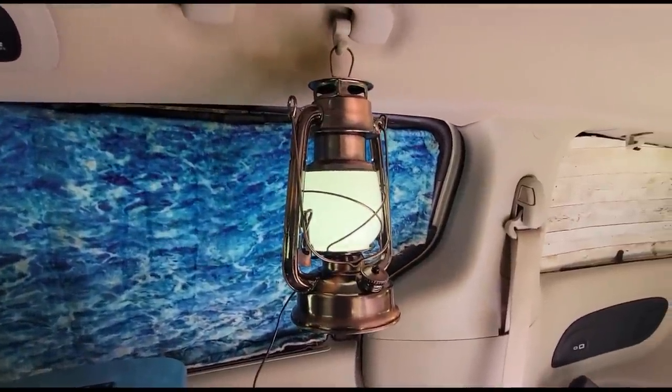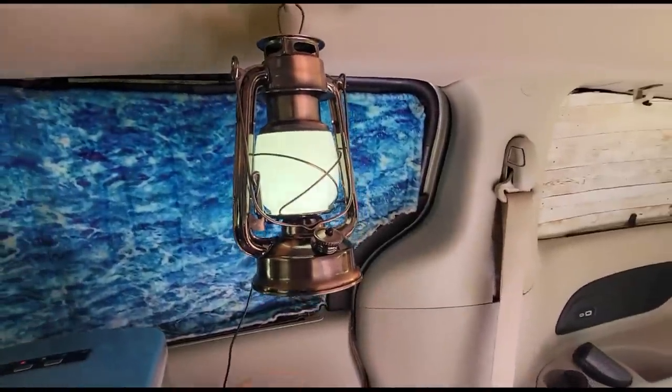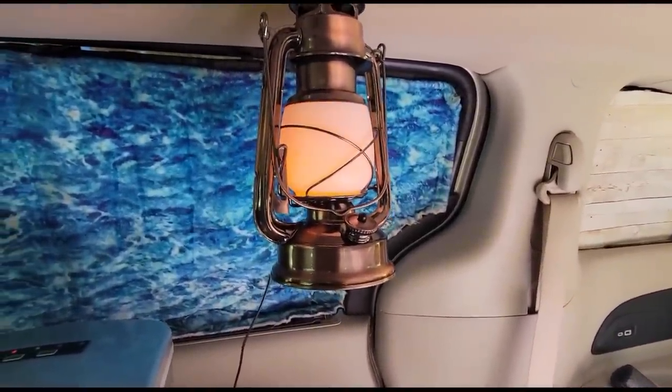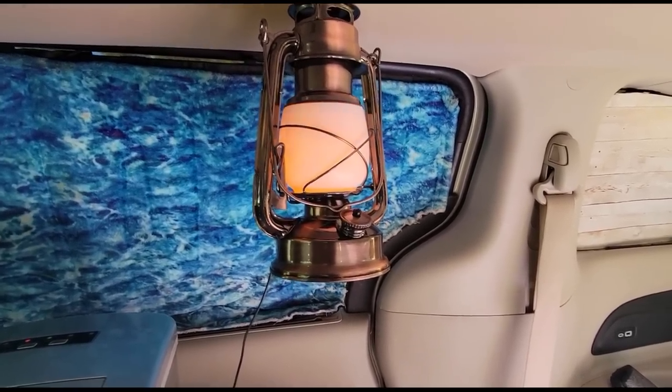I'm going to put more lights in here, but right now I've got this little cutie — I should do one video just on the various lights. It also has a flame effect which I happen to love. Okay, on with the tour.